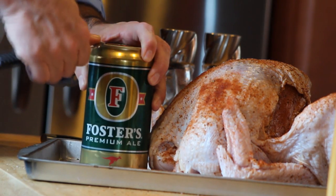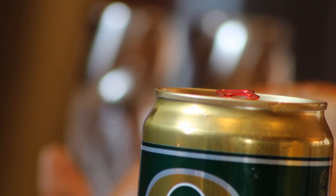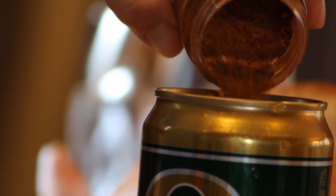You're going to want to punch some holes in the top, enjoy about half the beer on your own, put some spice rub in the beer can as well, and then you get to the bird.